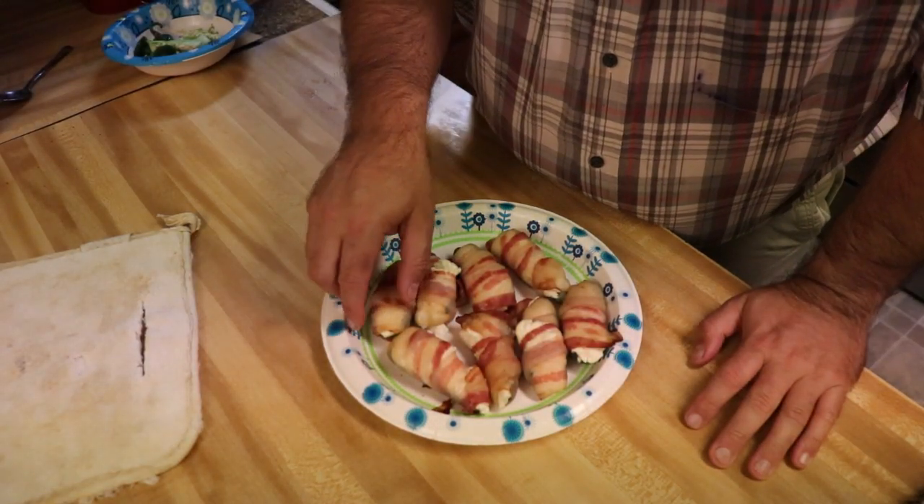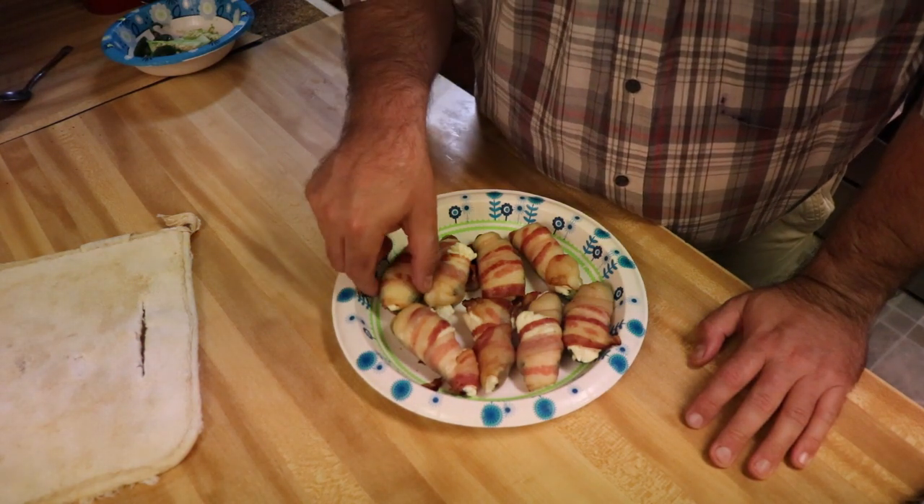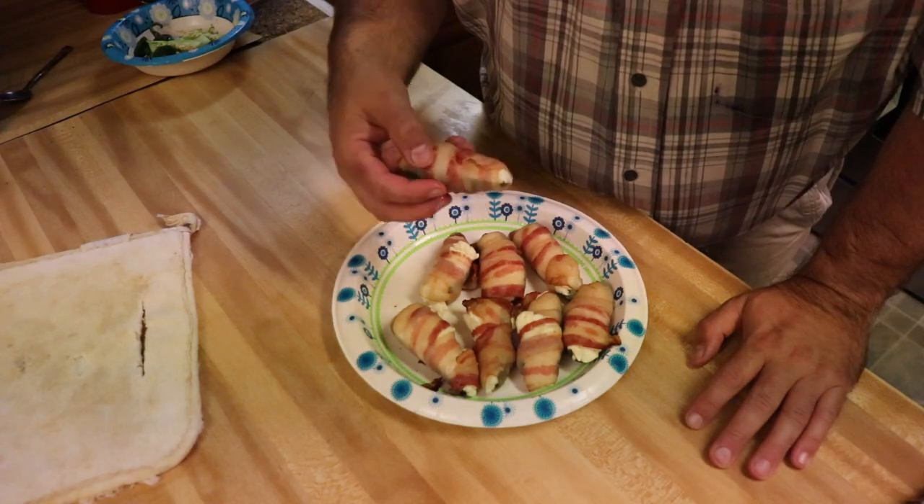Wish you guys could smell this — it looks and smells so good. Going to try one. I let it cool for a few minutes. Mmm, oh man, tastes really good. You can't go wrong with bacon and cream cheese. It has a nice creamy feeling, the jalapeno is tender, and it's not too hot — at least for me, but I eat a lot of hot stuff, so it's pretty mild to me.